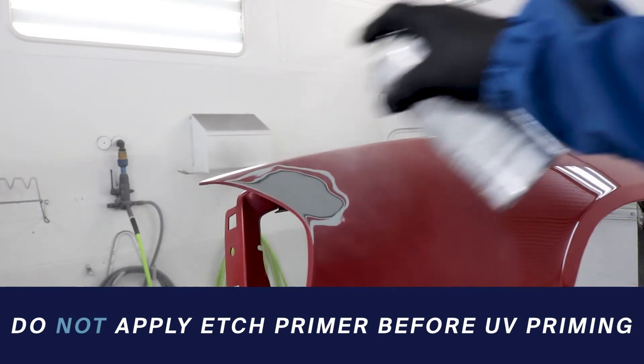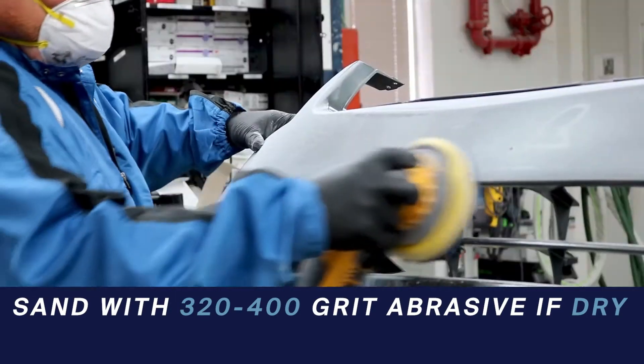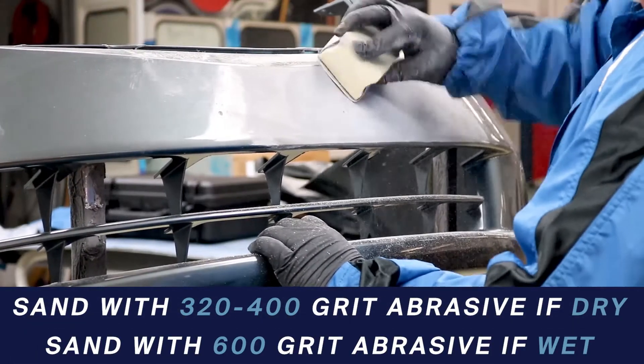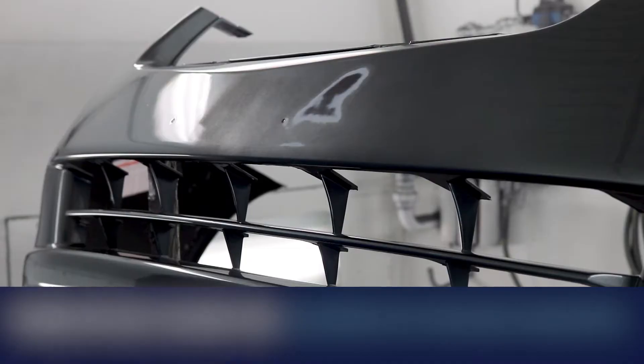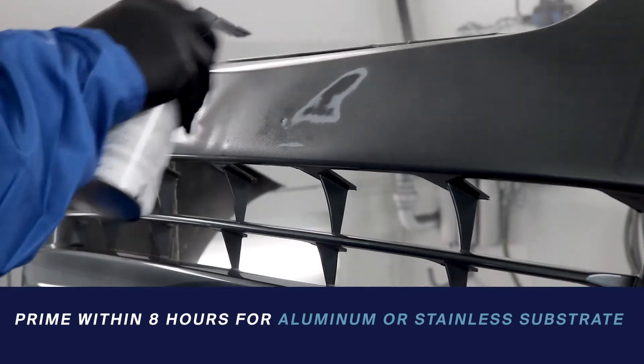Do not apply etch primer before UV priming. SUA-1080 is a direct-to-metal product. Sand old finishes with 320–400 grit dry by hand or machine, or 600 grit if wet. Once that's done, wash away any residue with a tack rag. If your surface is aluminum or stainless substrate, be sure to prime within eight hours of surface prep.